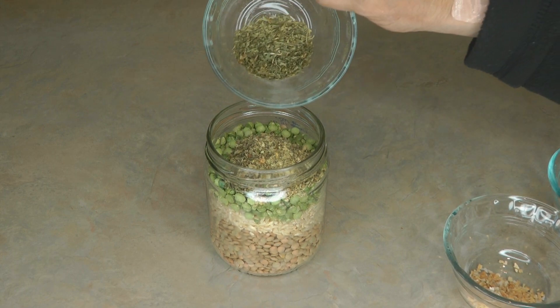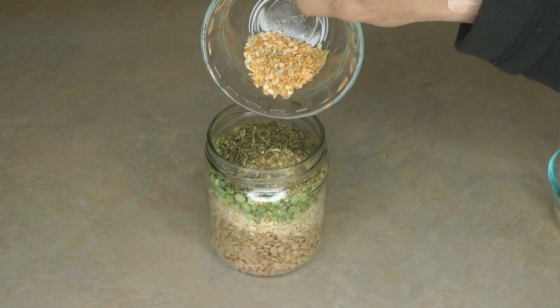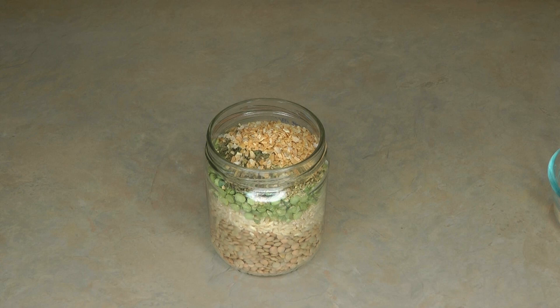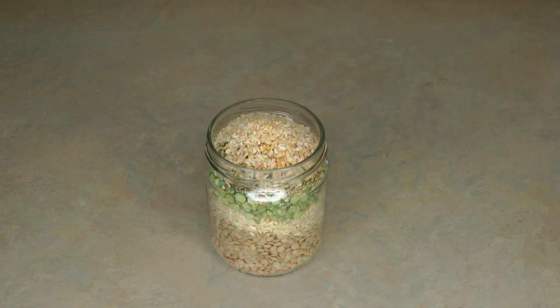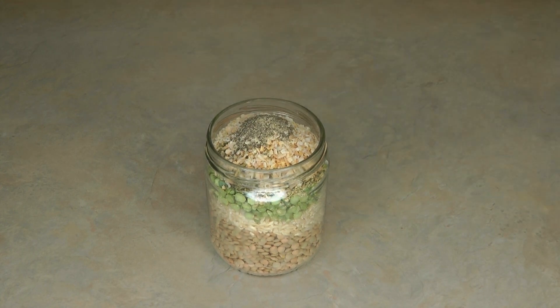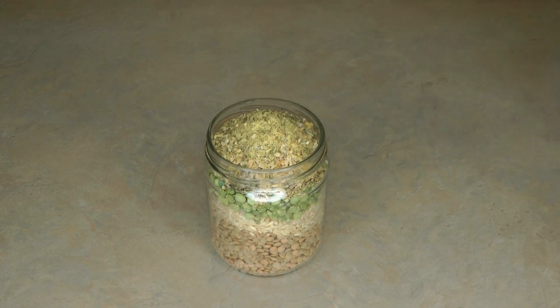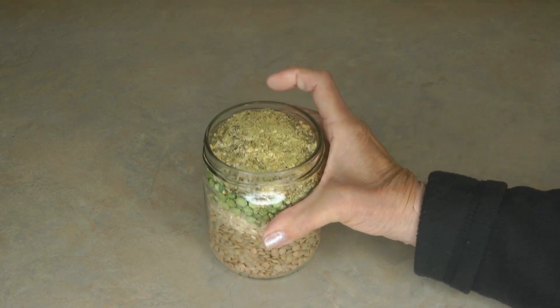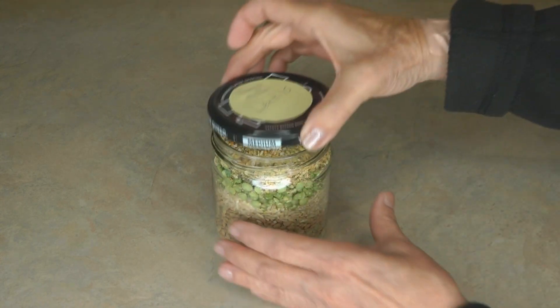Top it with one tablespoon of Italian seasoning, one tablespoon of parsley, one tablespoon of garlic, one tablespoon of onion, a half teaspoon of pepper, and two teaspoons of bouillon. Then put on the lid — it's ready to sit in your pantry.